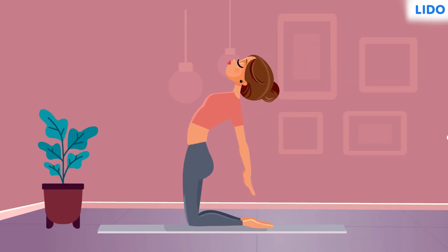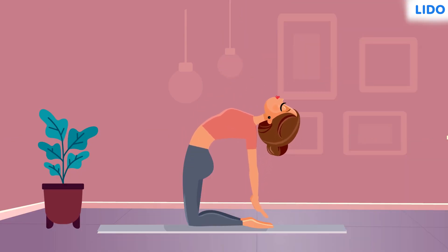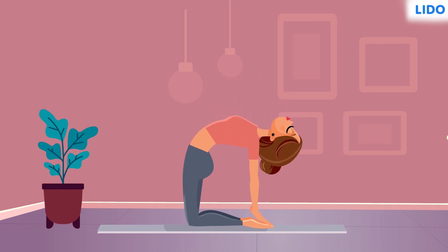The vertebral column protects the spine and helps us stand erect. So do some yoga and exercise, maintain good posture, and keep your vertebrae healthy and in proper shape. See you next time!